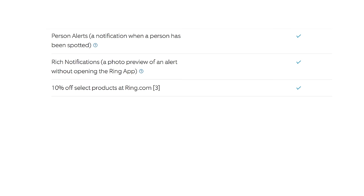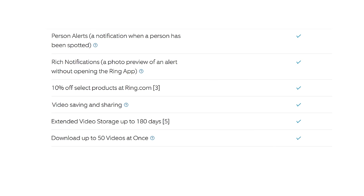With the subscription you also get 10% off select Ring products at ring.com, video saving and sharing, extended video storage up to 180 days, the ability to download up to 50 videos at once, and snapshot capture. You don't need to pay the £3.49 if you don't want to — there's also a 30-day free trial included. I would say absolutely go for Ring Protect — it's really good.